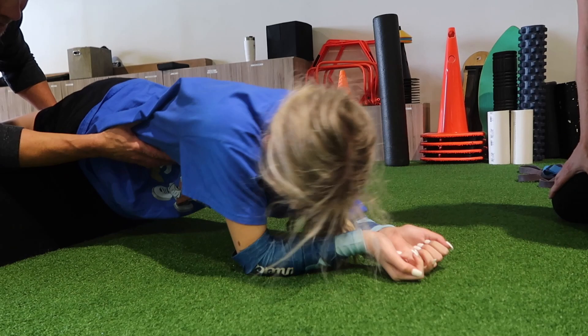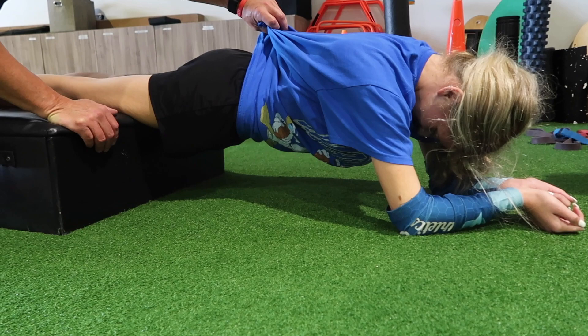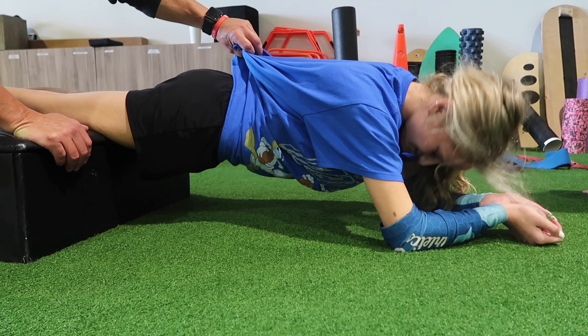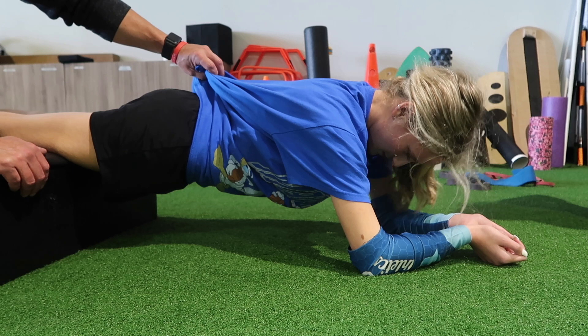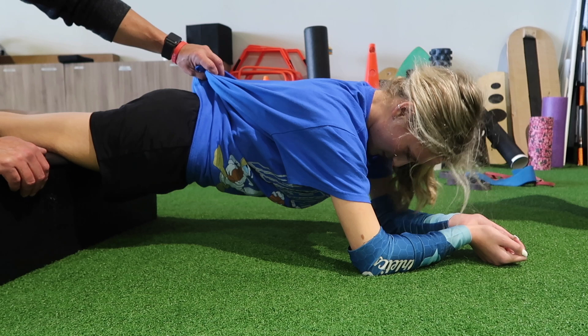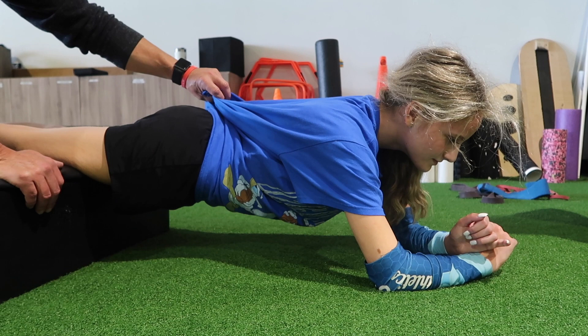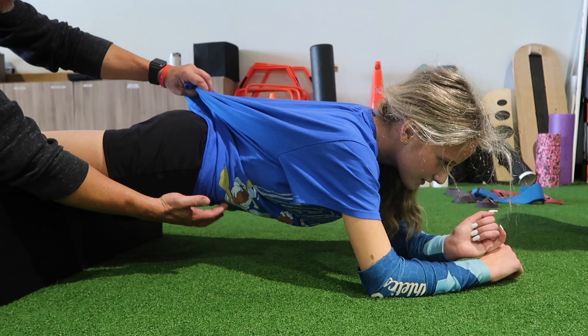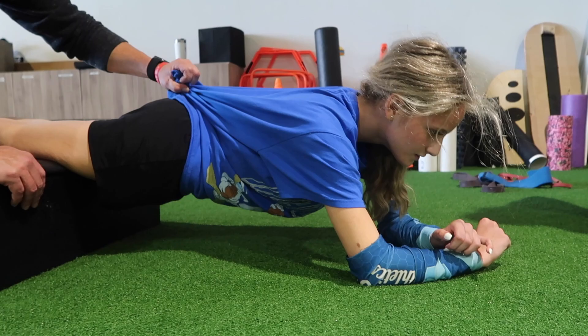We're almost there - look at that distance, gotta show that hard work, good form, good technique! The trainer is counting down: 20, 19, 18 - 'Are you burning yet?' - 12, 11, 'stay tall' - 10, 9, 8, 7, 6, 5, 4, 3, 'keep holding' - 2, 1. Then 10 more seconds: 10, 9, 8, 7, 6, 5, 4, 3, 2, 1 - time!